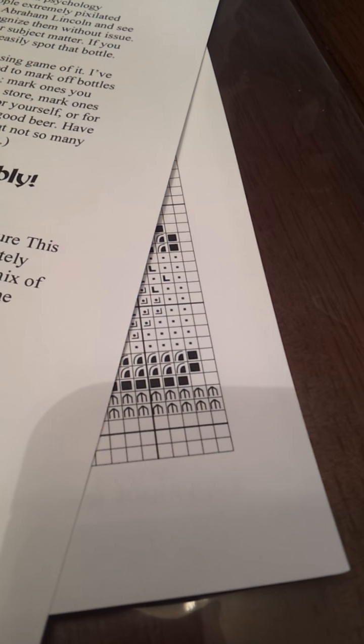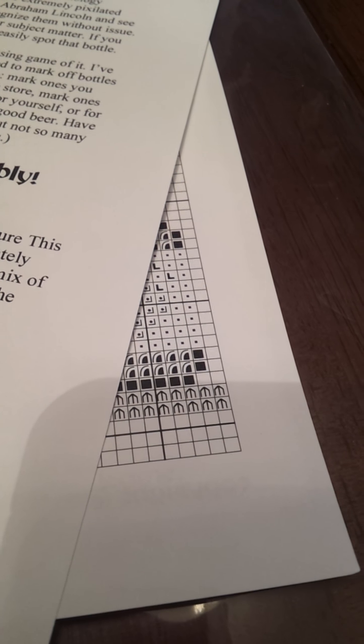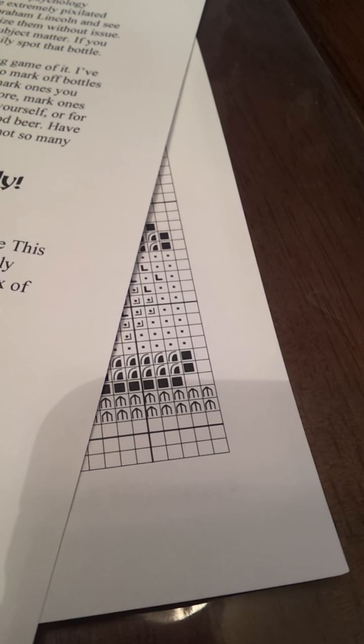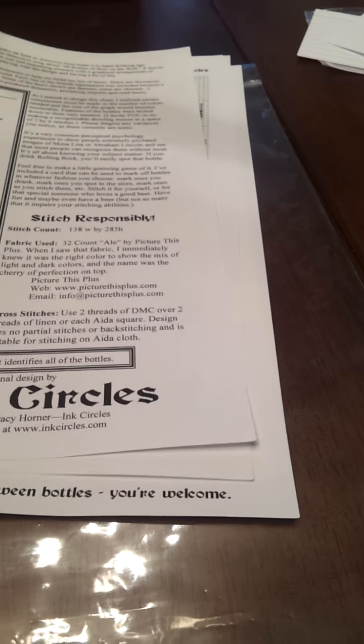I'm not going to show all of the pattern, obviously, because it's a copyright, but I will show you a little fragment of it. They're all big and easy to read. There is no backstitch and no fractional charts. The chart is front and back. She did force the page breaks so that the bottles end on the bottom of a page.